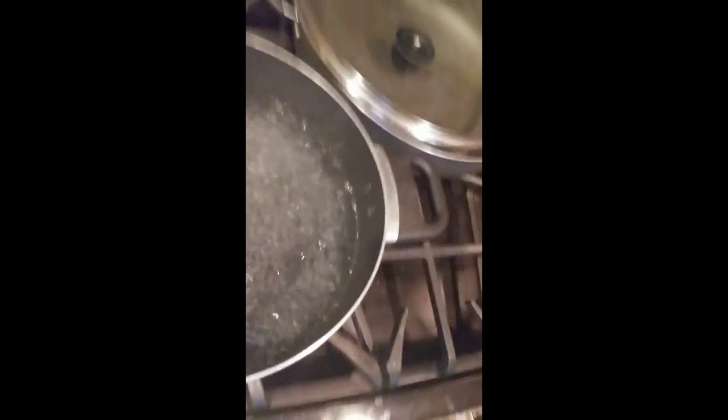Water is boiling, so now I'm gonna blanch the green beans. You boil them and then shock them in cold water, and they come out with a really good flavor. I can eat green beans all day long.